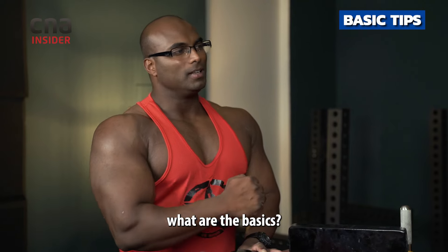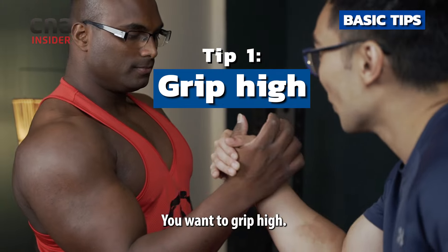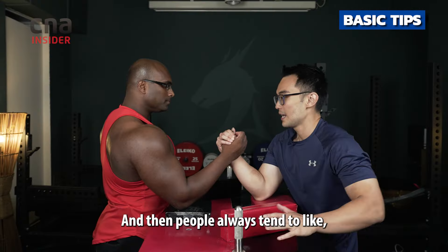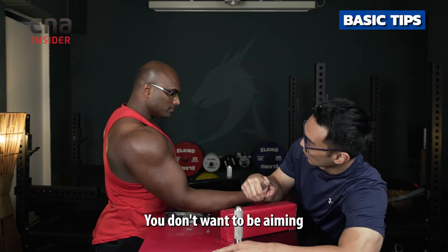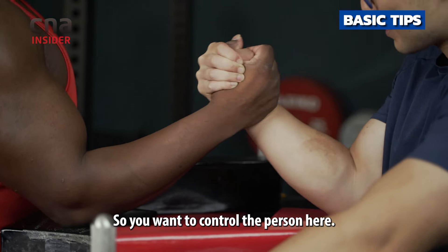For people who have no experience in arm wrestling, what are the basics? Don't grip low on your opponent — don't grip here. You want to grip high, because there's a bit more leverage. And people always tend to aim for this pad right here. You don't want to be aiming all the way there. Firstly, you want to get hand control, so you want to control the person here.